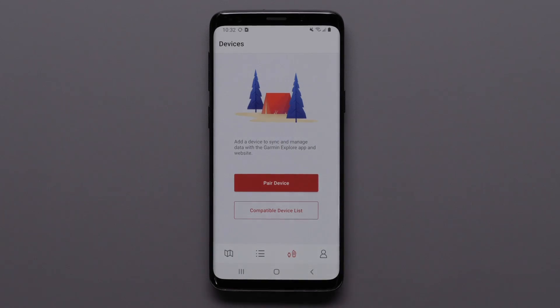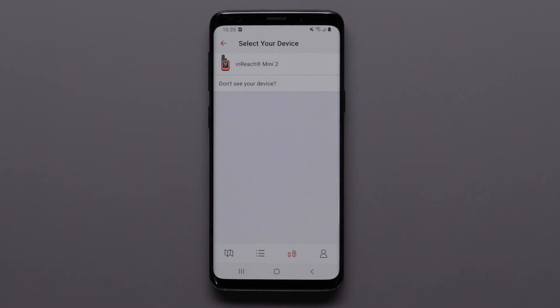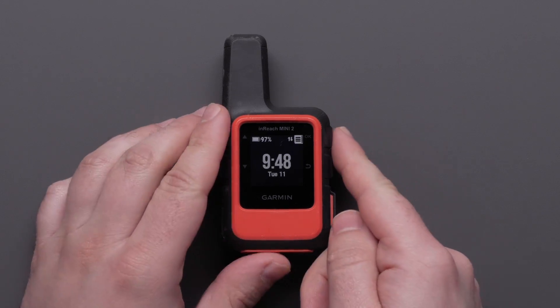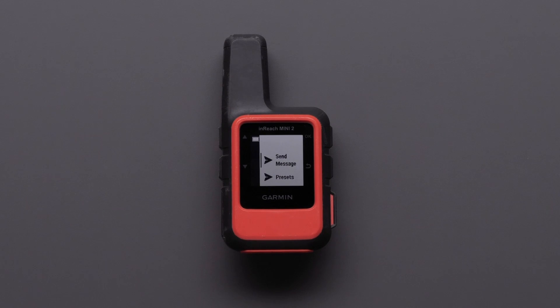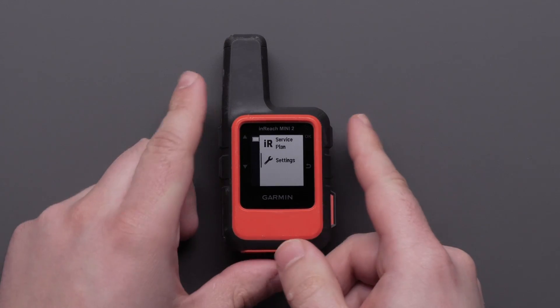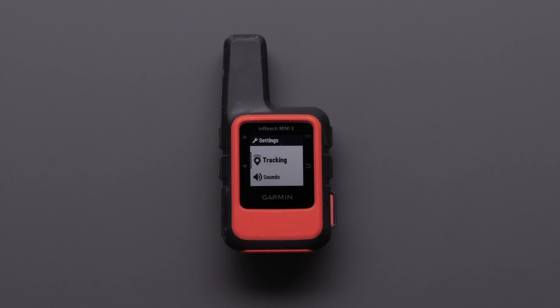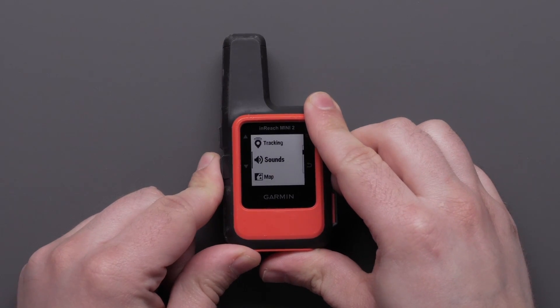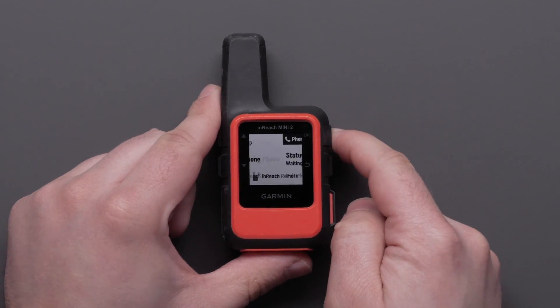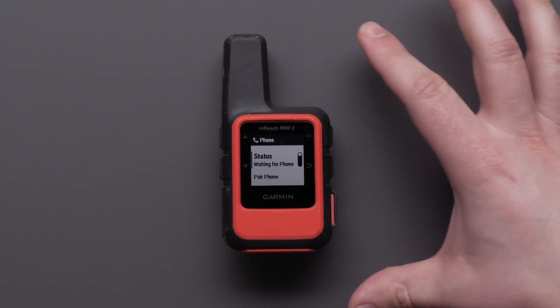Select Pair Device, then select InReach Mini 2. On your InReach Mini 2, use the OK button in the upper right of the device to select Menu. Then press the Up button to scroll to Settings and select it. Now scroll to Phone and select it, followed by selecting Pair Phone.